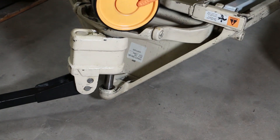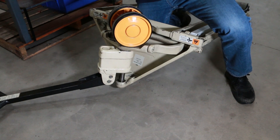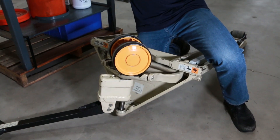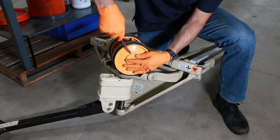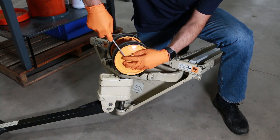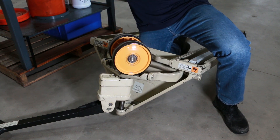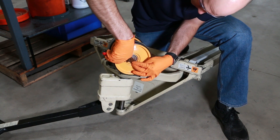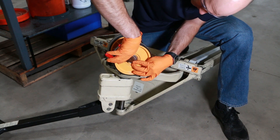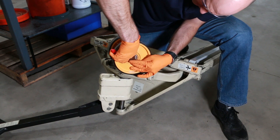Next, we're going to remove the steer wheels, allowing us to pull the pump out of the traverse. For that, I'll use the flathead screwdriver and small snap ring pliers. We'll remove the snap ring holding the steer wheel on the axle.